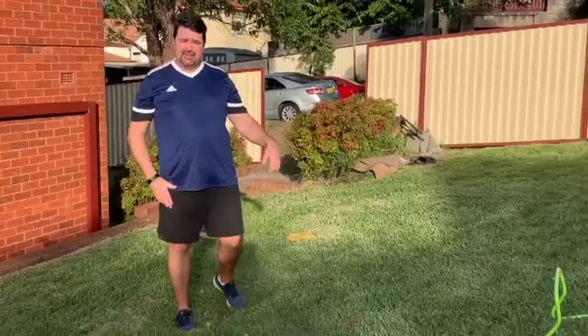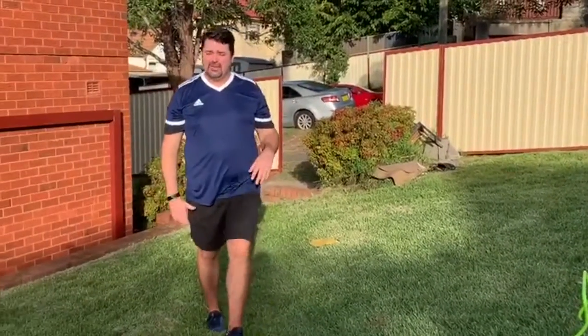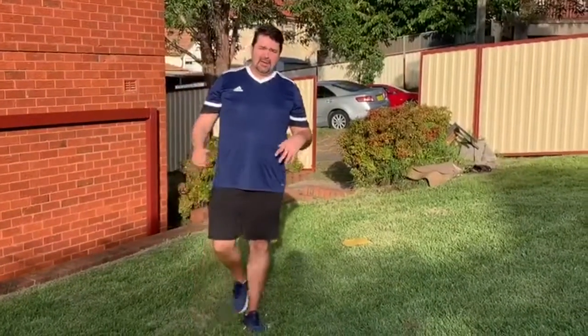You can set up a hurdle if you've got one. Of course, pool noodles or anything around the house that we can jump over the top of can alternate — just make sure that it's safe. In hurdles, there's two parts to a hurdle.